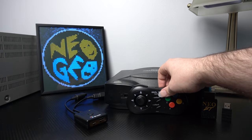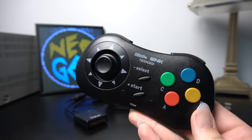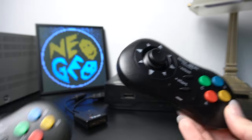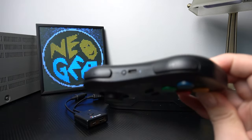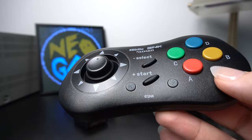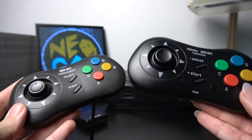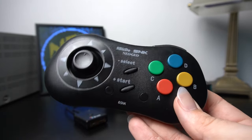First, we're going to talk about 8BitDo's offering for the Neo Geo CD pad. This is a reimagining of the controller we all associate with the Neo Geo, but this time it's wireless. It's got USB-C for charging up top, and they've added L and R buttons as well as two extra buttons on the bottom for various functions with modern consoles. The two controllers are very similar as far as design goes — pretty much the same situation with obvious differences on the newer controller.